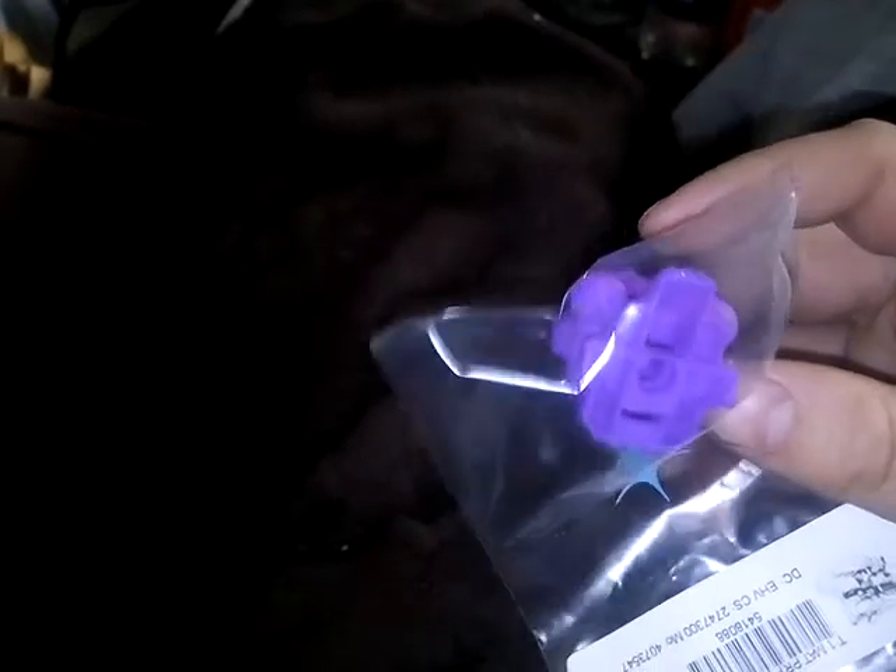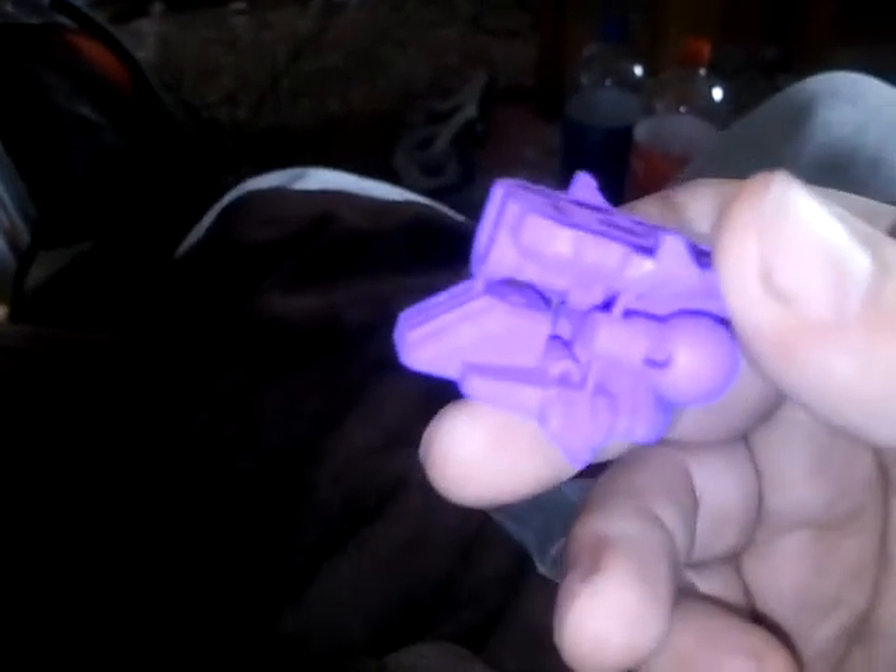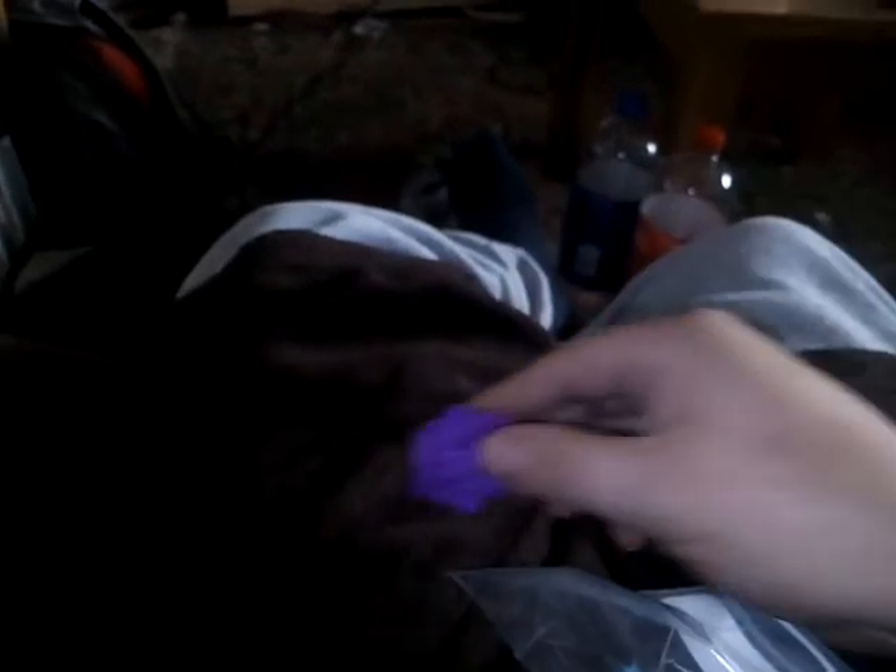So we've got these. What are these, you might ask? When they're separated, these are basically ankle joints for combiners. So I'm going to use the now-spare feet from Menasor — the official Combiner Wars feet — attach these to them, and that will allow me to have articulated specific feet for Galvatronus. I believe that's how these work; I'll have to make sure.